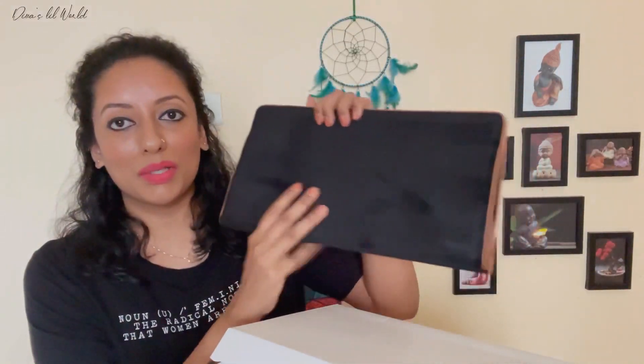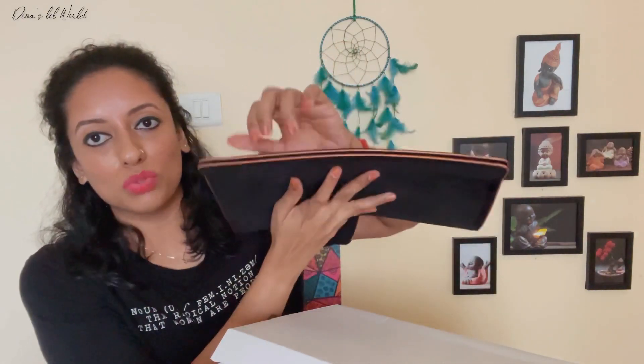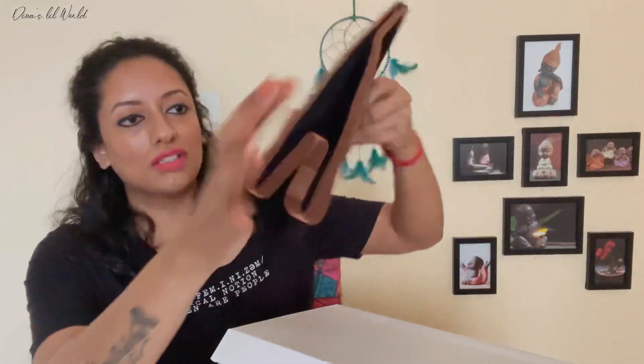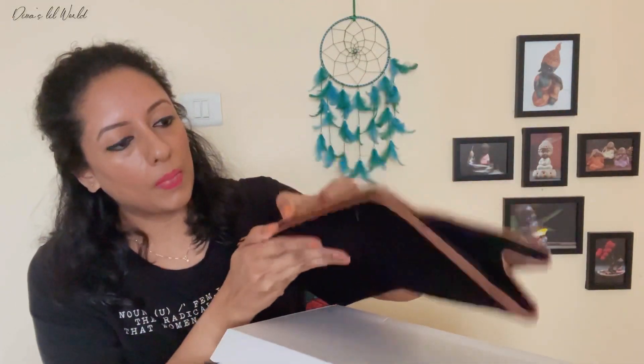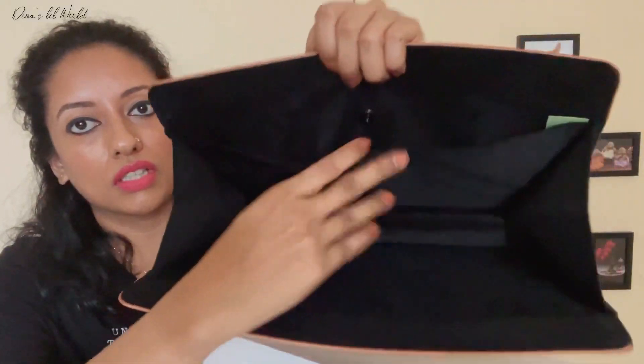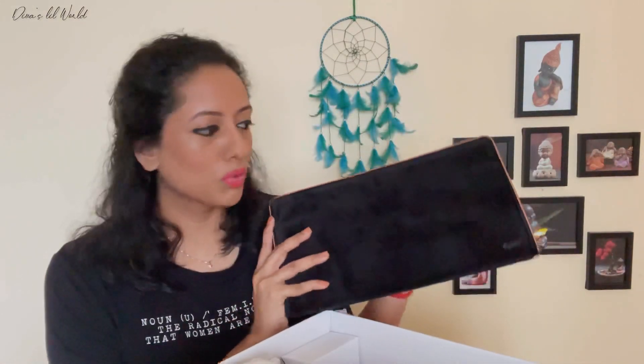This one is a pouch. It is a magnetic holder. It is a velvet material. It is a bag. This bag is useful because we can take pictures of this. It is a lot of fun. We can carry this box.